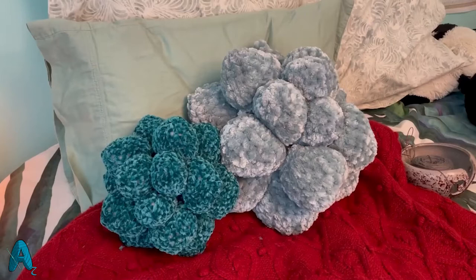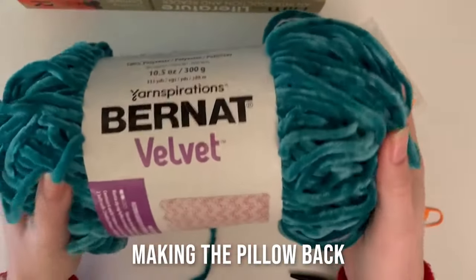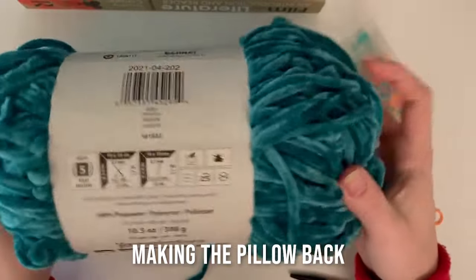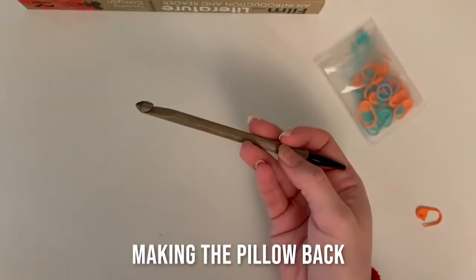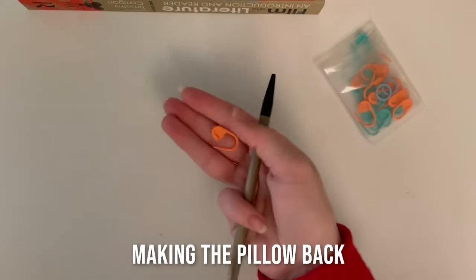Hi everyone, today we are going to be working on the tutorial for the succulent pillow crochet pattern that I've designed. The pattern is available for purchase on my Etsy as a full PDF, and this video is meant to supplement it. In the pattern we use a size six super bulky yarn; today I'm using a size five just for the tutorial. You're also going to need an eight millimeter crochet hook and a stitch marker, which is recommended because this yarn is super fluffy.